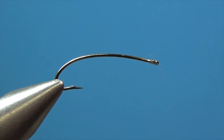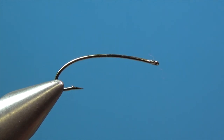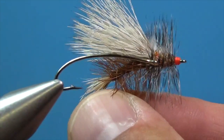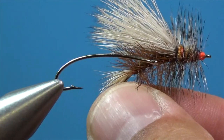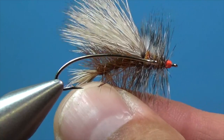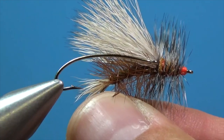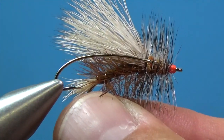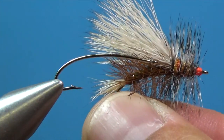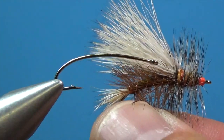Today we are tying stimulators. Stimulators are a lot of fun — they're a fly that catches fish, but they're also a challenge if you have a little experience tying flies. These take some practice because we are trying to apply a lot of materials to that small area of the hook. We have two sets of elk hair to tie in, a tail and a wing, dubbing twice, and hackle twice. Learning the proportions and techniques to make a good-looking fly will take some practice, but hopefully this video will help.